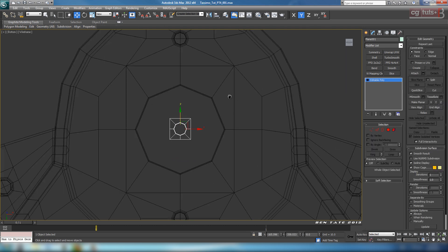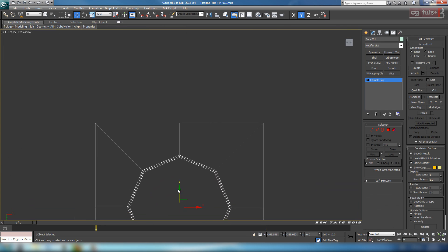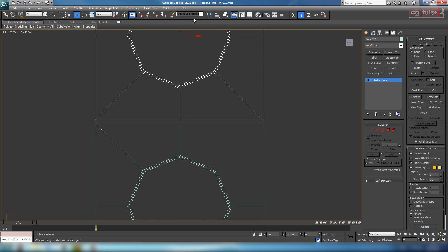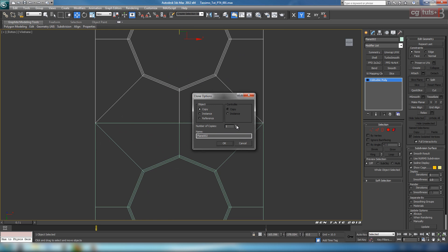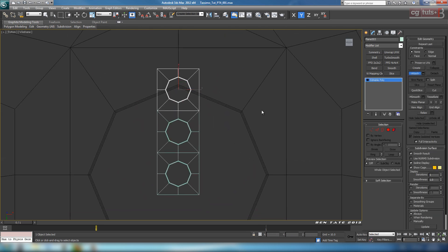We can just delete these polygons out so we have the hole. We need three of these, so let's just shift drag this. I'm going to zoom in a bit, hold down shift, and shift drag this up. We're going to line up the bottom edge of this new piece with the top edge of the original, right on top of each other. We'll do two copies. Now let's go over to attach and attach all three together.